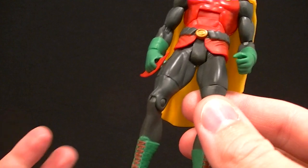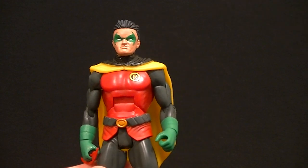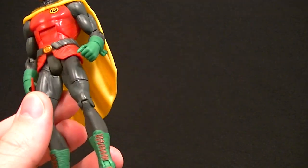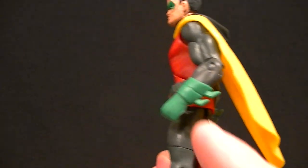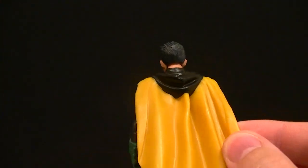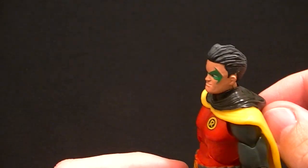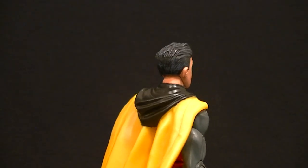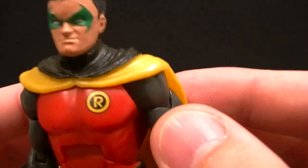The boots are a whole new sculpt — they even sculpted the bottom, which I can't think of any other DCUC standard release figure that had sculpted feet. This is pretty impressive. The gloves are sculpted well enough, not too flimsy. The cape has some really nice detail; it doesn't have that plasticky look, it has a little extra wave to it. They also sculpted the black hood and did a really good job painting it — I thought it was going to be sloppy, but it actually looks pretty good.